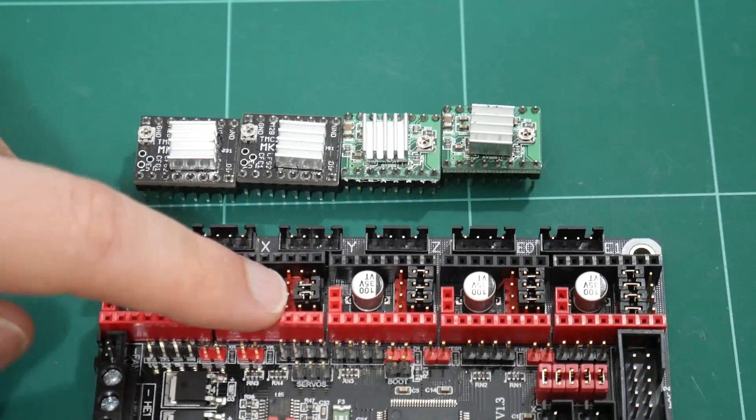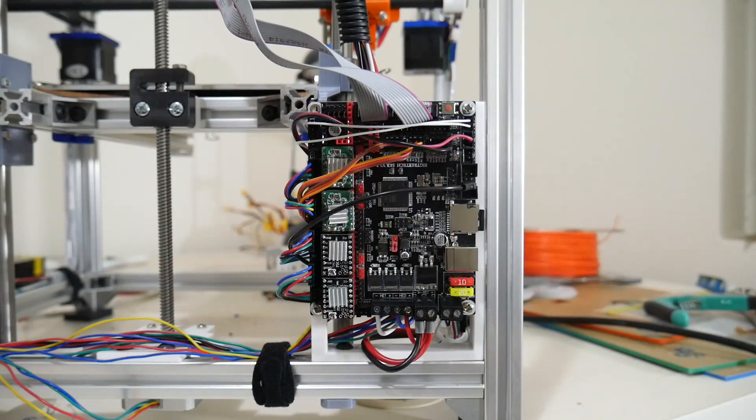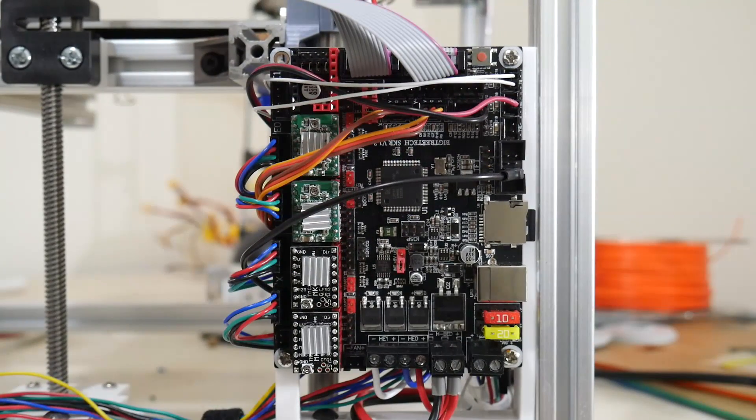The jumpers underneath are the same as the RAMPS board. And here it is — installed and wired up to my Hypercube 3D printer. Just need to install the 12 volt power now.